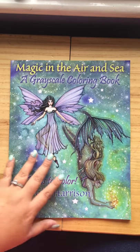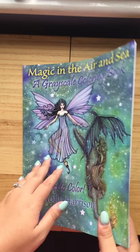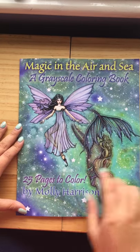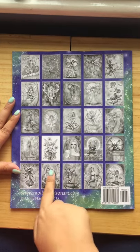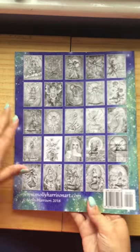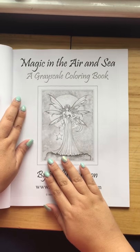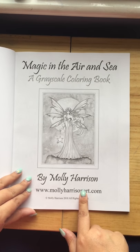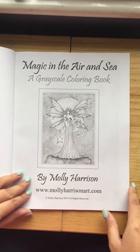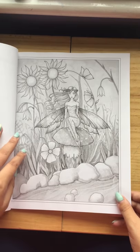I think the quality of it is a bit poor considering it's Molly's — it's pretty thin — but you still get your 25 pages to color, and on the back you get your samples of each one. Better lighting today! You can visit mollyharrisonsart.com online. Paper quality is thin.